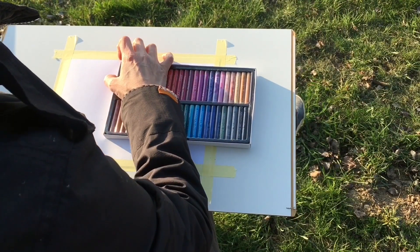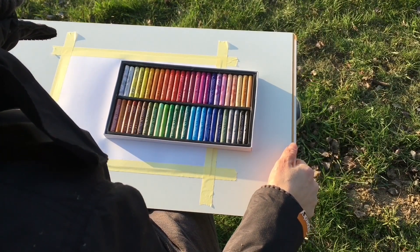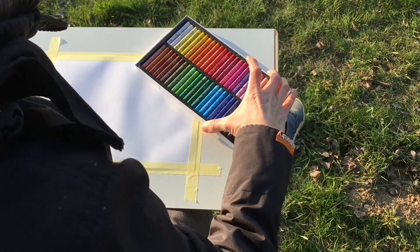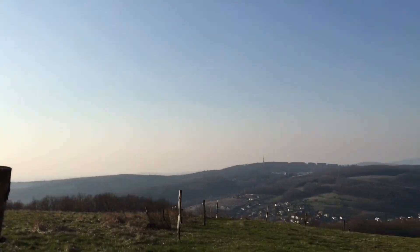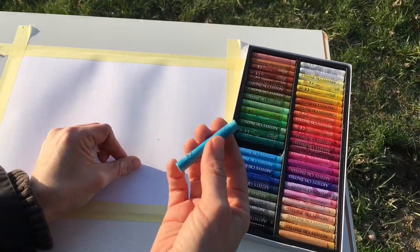I decided to go to this high hill and watch the beautiful scenery, listen to the beautiful sound of nature and not think about anything. Today I'll just paint for my own joy. I'll just try to listen to the sounds which surround me and see the breathtaking sunset.